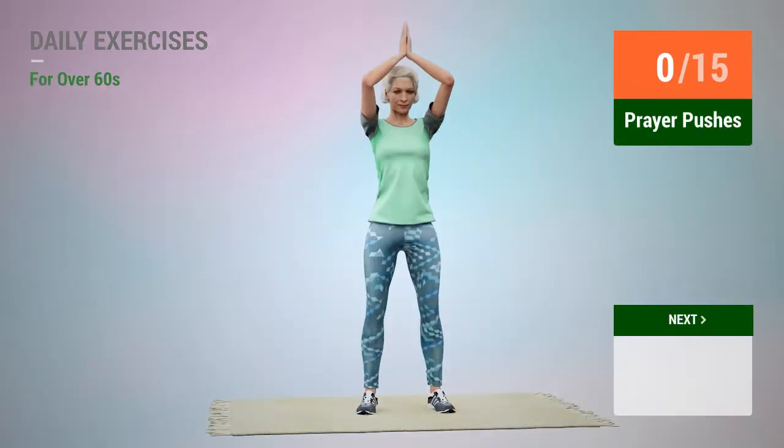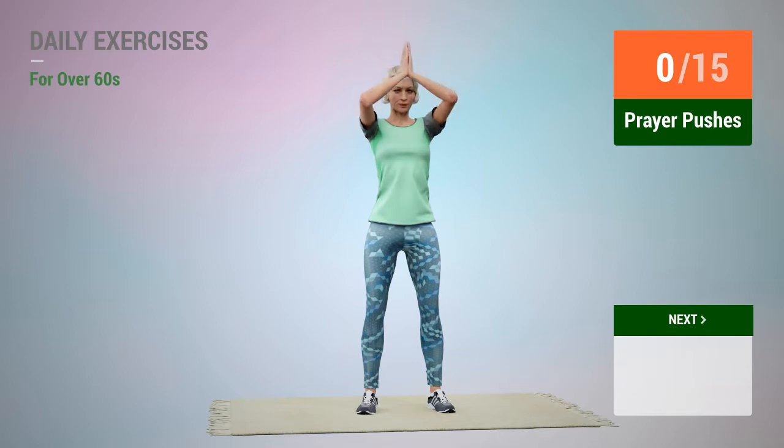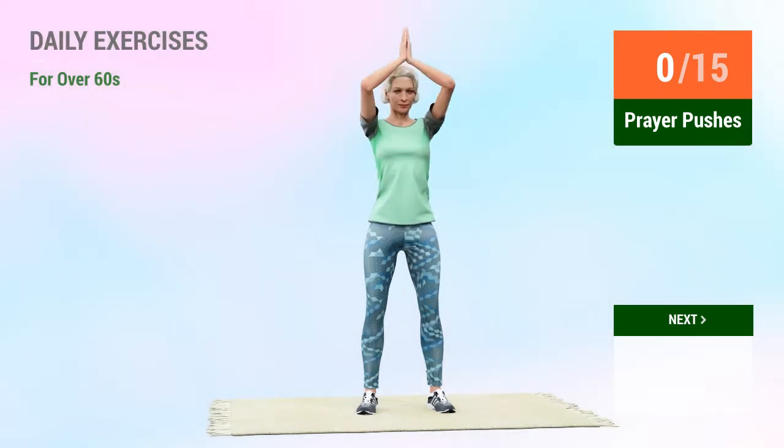Next exercise: prayer pushes. In 5, 4, 3, 2, 1, go.